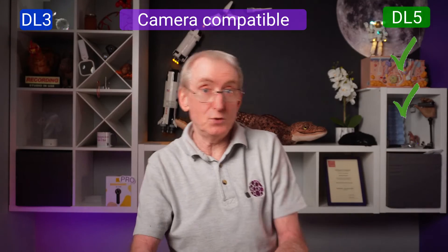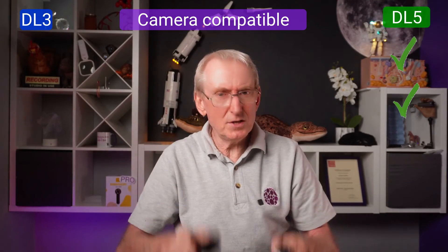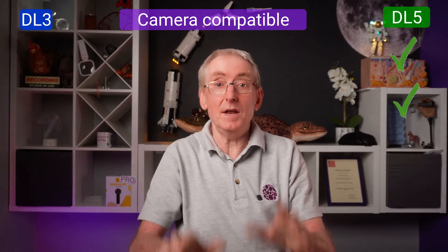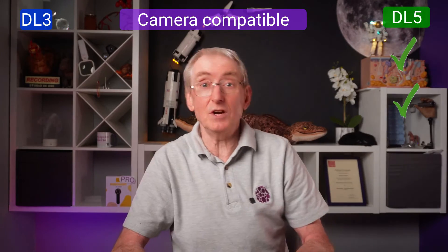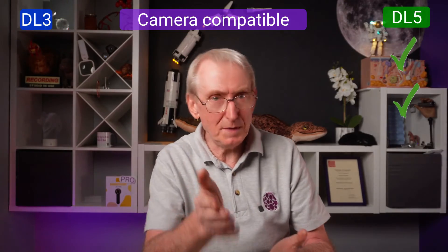Is it camera compatible? There's no difference between the DL3 and DL5 in the options with a magnetic ring. I personally don't like the MMC clamp and I use an alternative phone holder which I find quicker — speed matters in general practice. You'll need to find out what works best for you. For me, it's a tie.